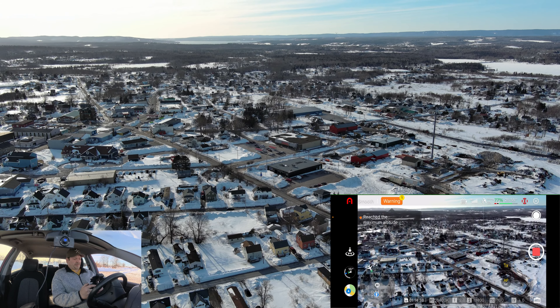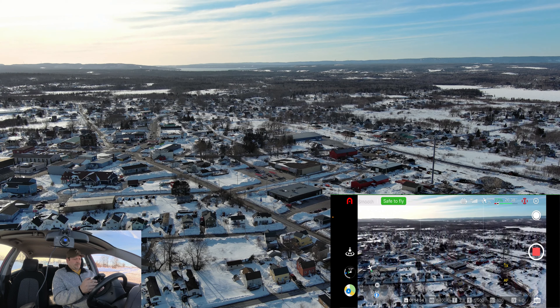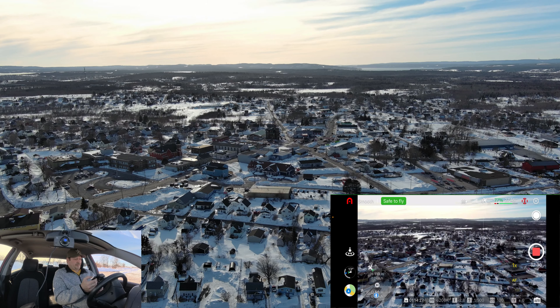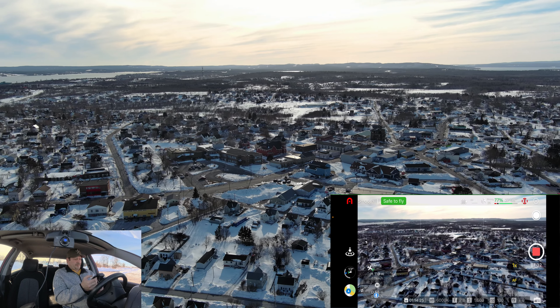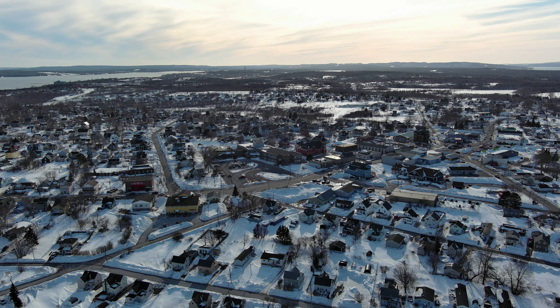I'm going to get a couple of pictures at the maximum altitude. Let's snap a photo there, spin the drone around, and get the water side.